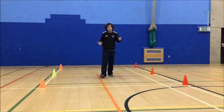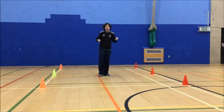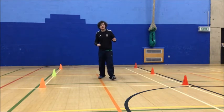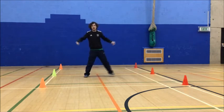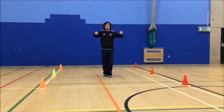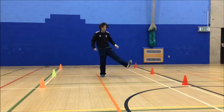For our warm-up we're going to have a quick game of beans. I have to shout out different types of beans and each bean is a different movement. Runner bean is jogging on the spot. Jumping bean is jump on the spot, keeping your knees together and landing on two feet. Broad bean is arms and legs out to the side. Stringy bean is knees together, feet together, stretching up to the sky. Jelly bean we're going to shake our arms and legs.